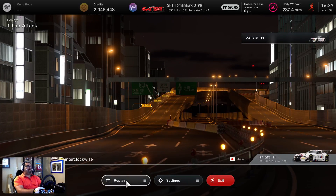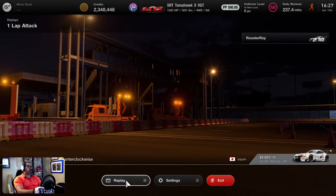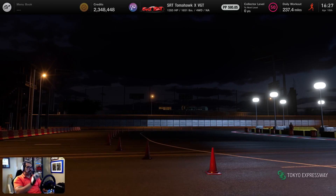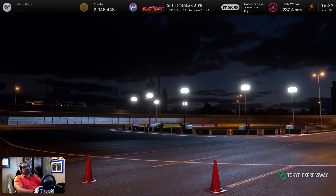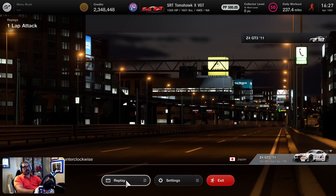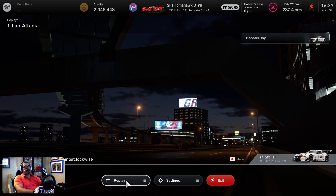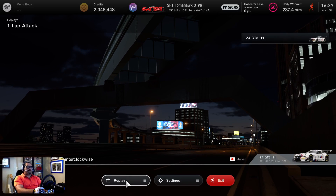We're using the Z4 GT3 2011 flavor. I hate this car — it just understeers too much for a rear-wheel-drive car, understeers like crazy. I think I put on this lap a brake bias of negative 2, so more on the front tires than the rear. That was so during braking I could get the rear to kind of come around a little bit. But anyways, that's one thing you're going to have to do.